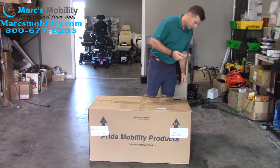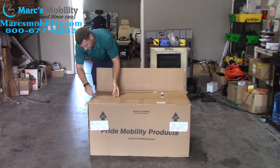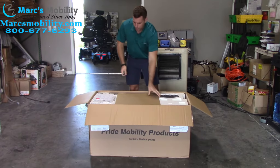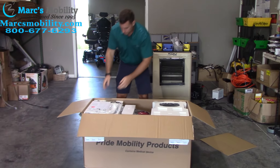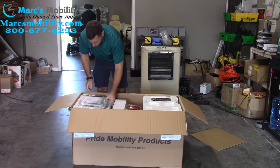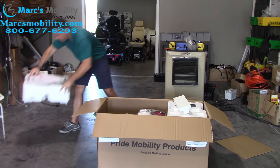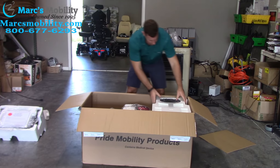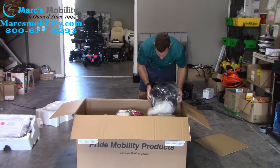The first thing you're going to do is cut the box open. Inside the box you're going to have foam molding. The back foam molding is going to have your owner's manuals, your keys, your seat post, and your armrest brackets. The back one is going to have your front basket.